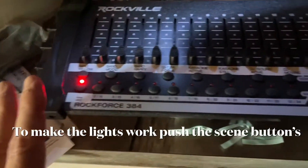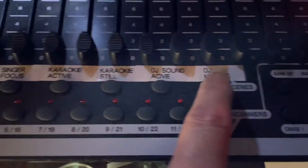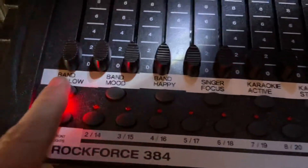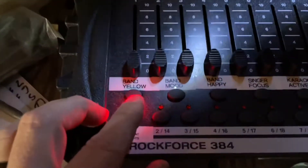The way the board basically works is you set scenes and then you recall these scenes. This part right here that says scenes — this is the scenes. When you push these, the lights change because I have programmed them.